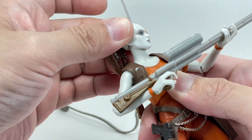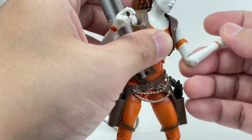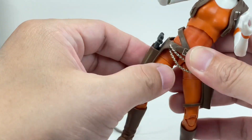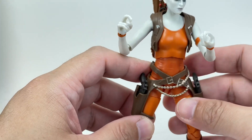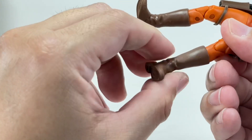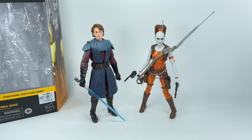Just a quick rundown on the articulations: you've got a double ball-jointed neck, ball joint up top and down below, ball-jointed upper torso. The shoulders and arms go in and out, forward and backward. Elbows have a 100-degree bend hinge with swivel. The hips, as already mentioned, are diagonal ball joints and are a pain to pose because you feel like you're always going to break them. Thigh swivel, double-jointed knees, a calf swivel at the boot cut, and the ankles are on hinges with a rocker tilt.